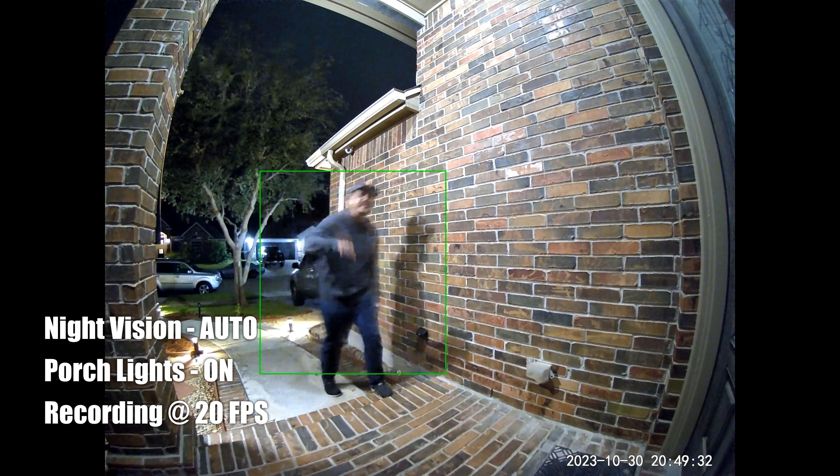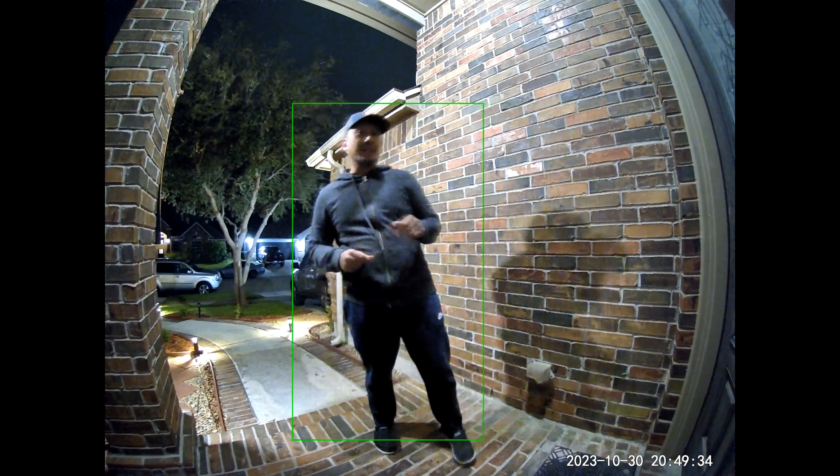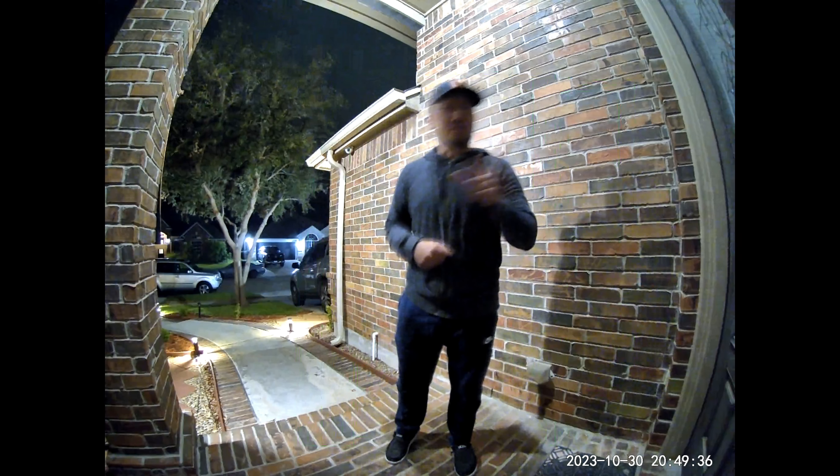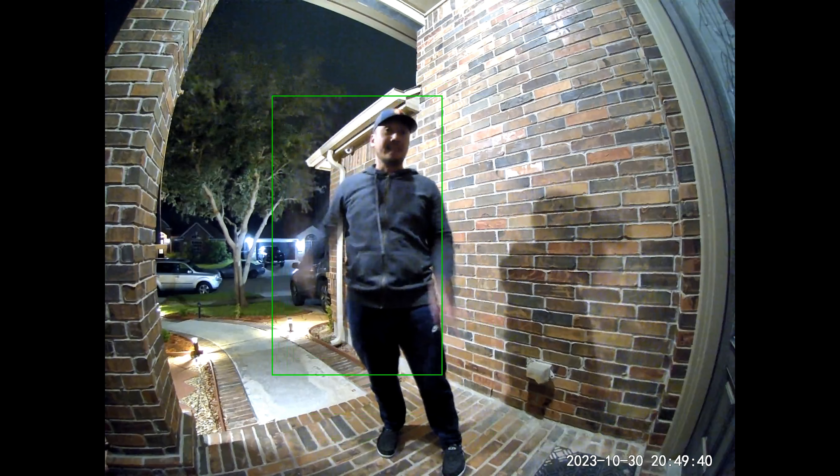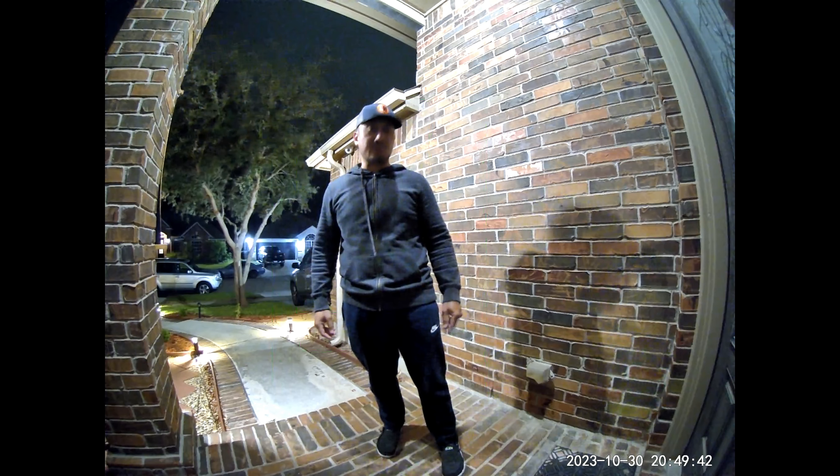This is the video quality at night with a 60-watt transport light. This doorbell has a starlight sensor, so this is what it looks like when I'm close to the doorbell and close to the door with that lighting.